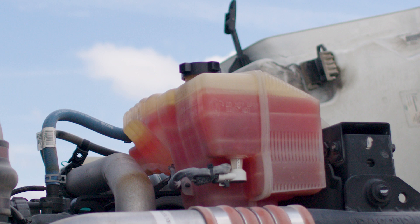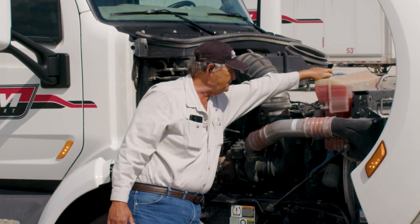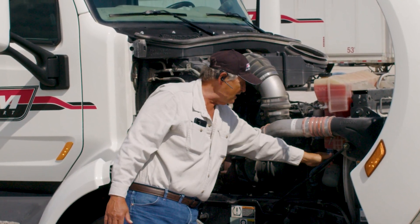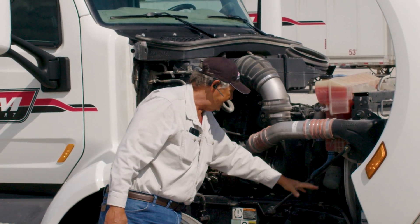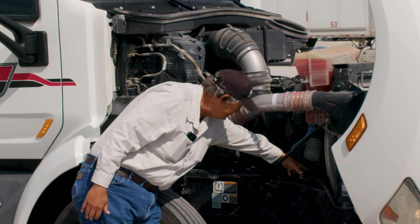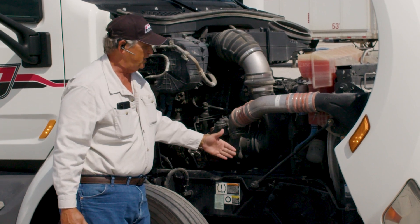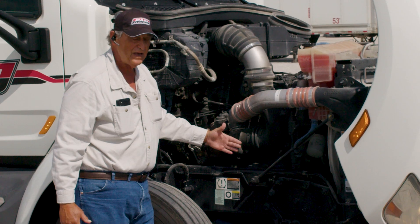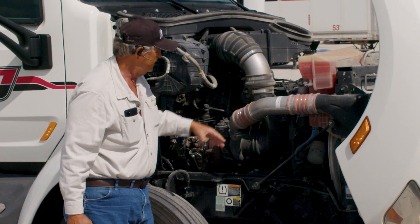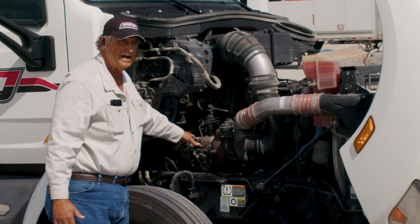We're going to start on the right side of the engine compartment. We're going to look at your coolant reservoir — make sure it's properly attached and secured, filled to the proper level, and the cap is tight. Check all the hoses and connectors on this side of the truck. You want to check that your water pump is secured and the belt is of the proper tension. This is your air intake system going into your exhaust system. This is your turbo — make sure there's no exhaust leaks along that, no soot being blown out, and all the connectors are properly fastened.